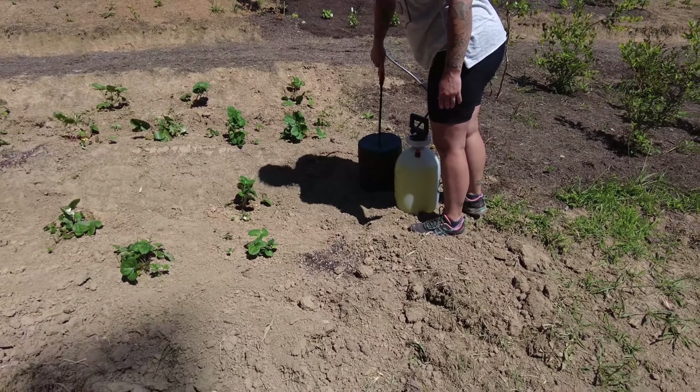The tractor should be warmed up now and I think Nicole's done doing all the spraying over here with the weeds, so we should be good now to pick up some mulch and bring it over here. Let's see how it goes.